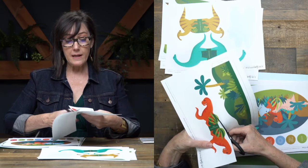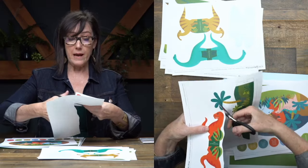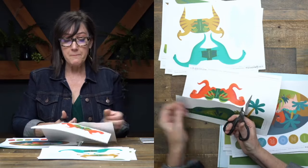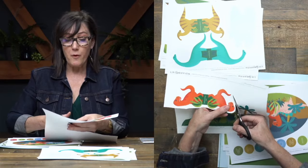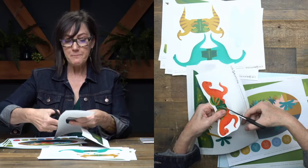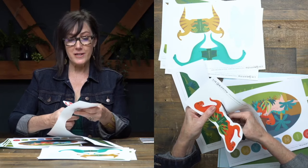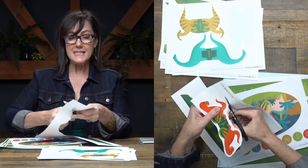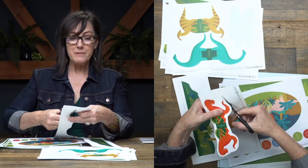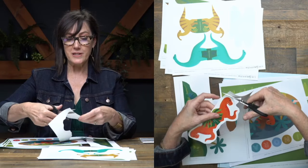The trick that I like to use is to go ahead and cut all the way around your dinosaur, leaving just a bit of white. That way you don't have the whole page in the way when you're cutting. Remember, if you have any questions, just type them into the comments and we have somebody here who will shout them out to me so I can answer all your questions today.